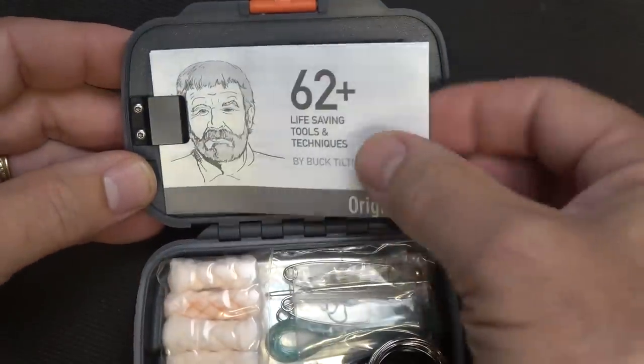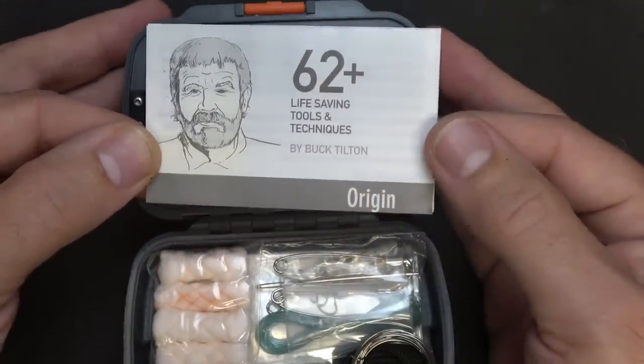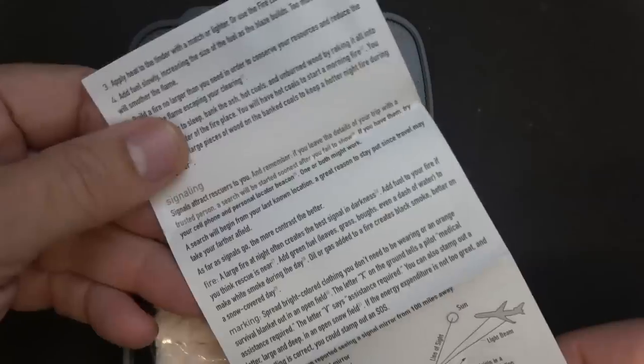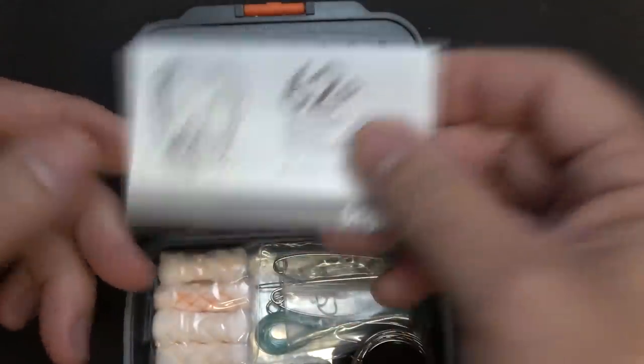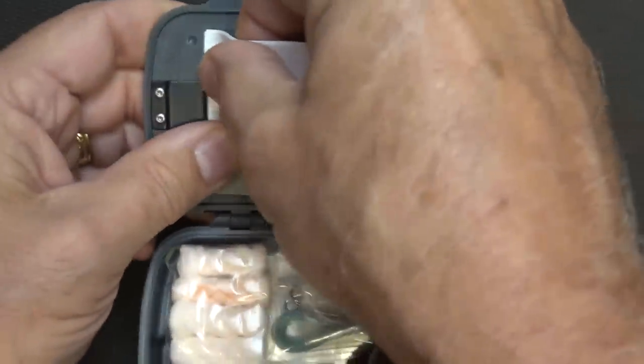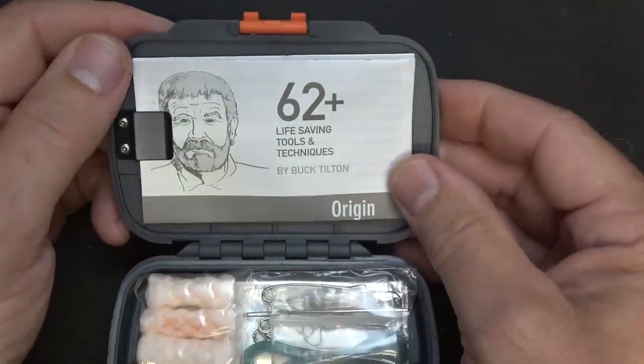Now it does have a small little clip — open it up and reveal the different contents. You can put a lanyard right through here and there is a lanyard included. One thing I do want to point out is the 62-plus life-saving tools and techniques booklet by Buck Tilton. But anyway, you open this up — I read this, I have a second kit I've already opened and checked out — and this was really good reading. There's a lot of good tips here and it really talks about some of the things you may face in a survival situation. Don't overlook something like this. It gives you morale, gives you some direction, helps you just calm down by reading it, and gives you a little more confidence.